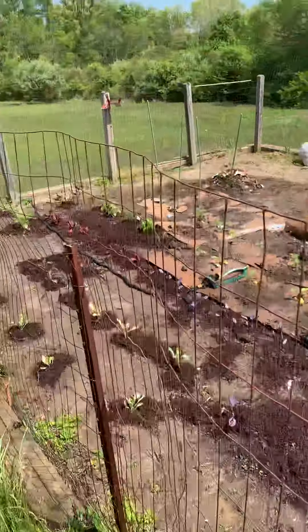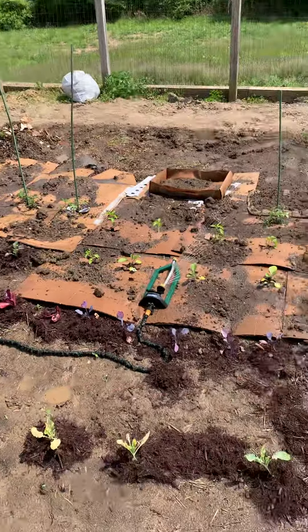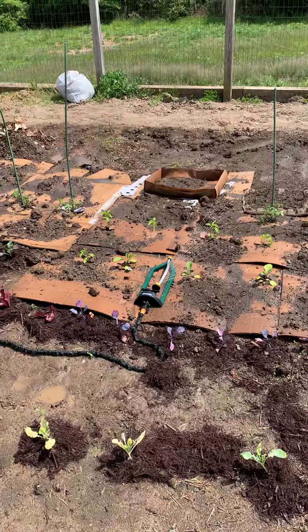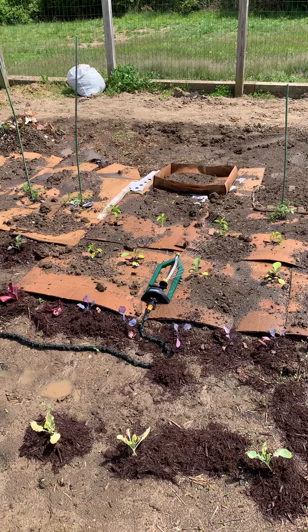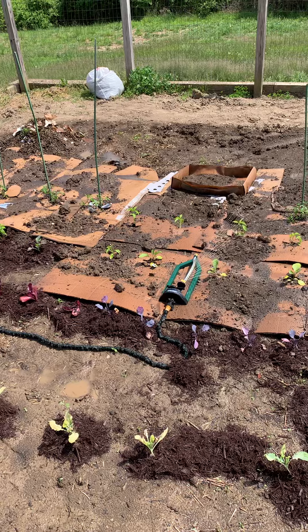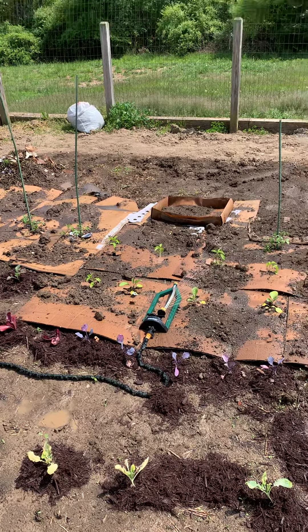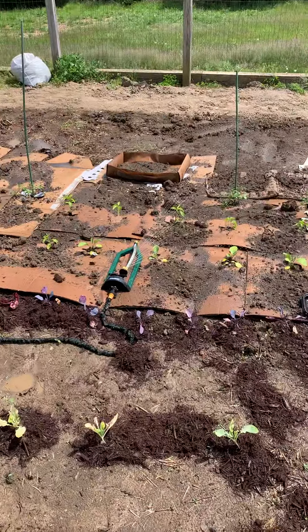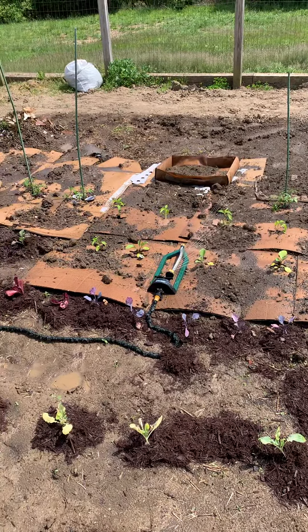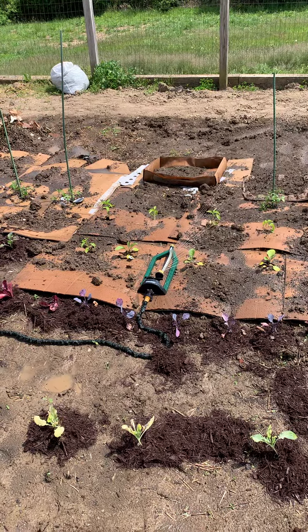By the way, word to the wise — anyone who uses a sprinkler for their garden, don't buy this Melnor brand, at least not this green one with the stupid yellow things. The damn thing stops turning every once in a while and just seems to get stuck. Like right now, it just got stuck right in front of us. You see that? It was turning and right in front of us it stopped turning. Piece of useless junk.